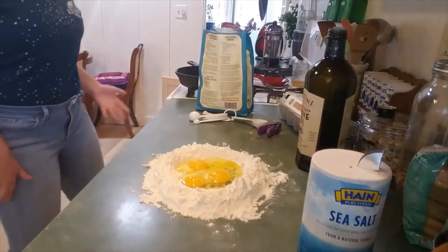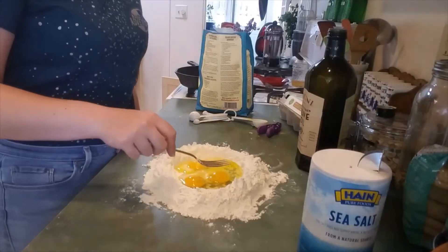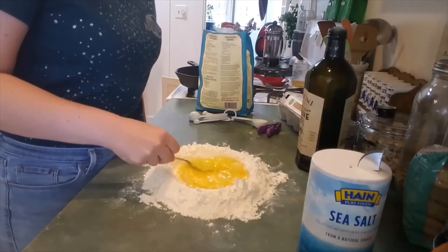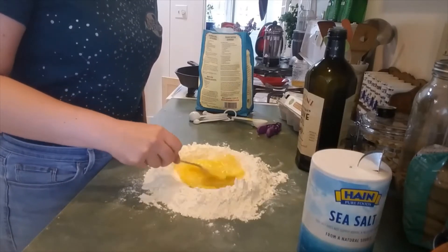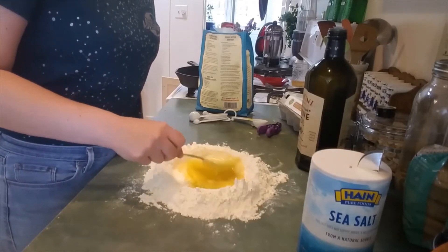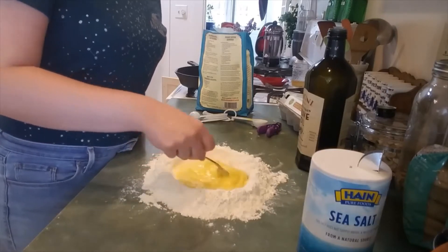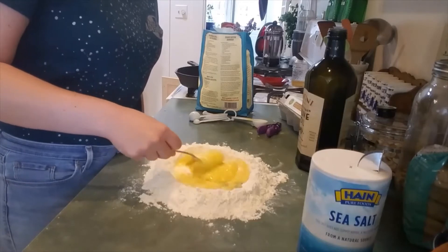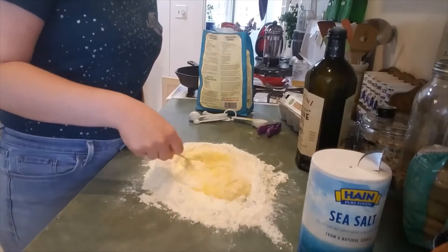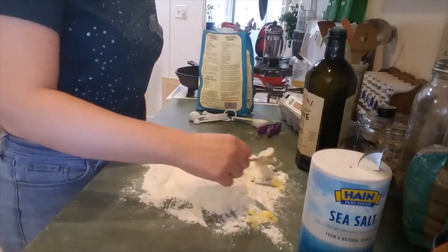Now we are going to take a clean fork and we are going to break our egg yolks and start to whisk these guys. There are tiny bits of flour getting in here and that is totally cool — that is what we want to happen. This fork phase we do not want to rush because it will make the rest of this much easier. So we are just going to keep getting that flour in there and stirring it, getting all that nice flour mixed in with the eggy stuff.